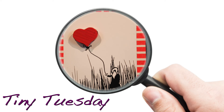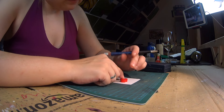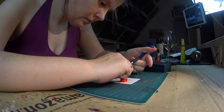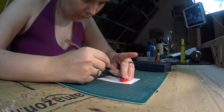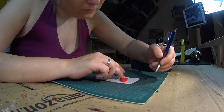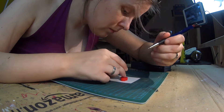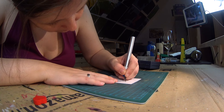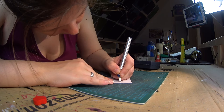Happy Tiny Tuesday folks! Today I'm having a very simple kind of a Tiny Tuesday cardstock artwork piece here, and I'm starting off with tracing this wooden heart. This is actually one of the components from a board game and I wanted to work with that one here.